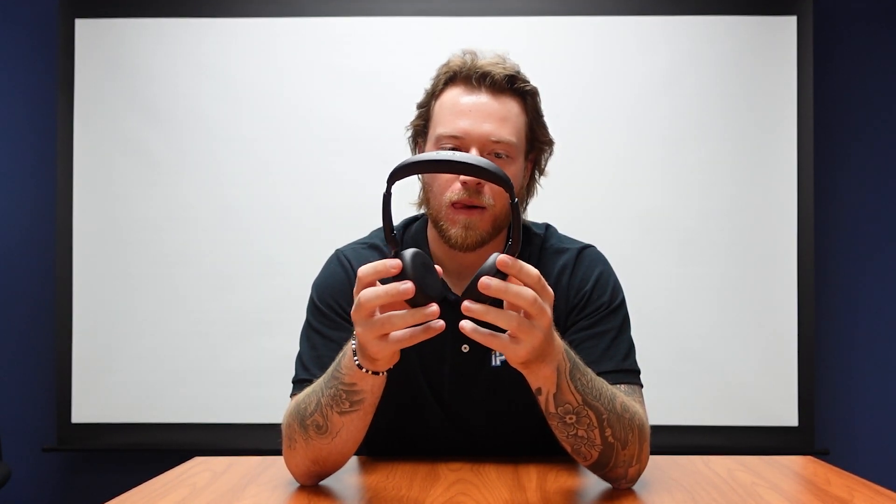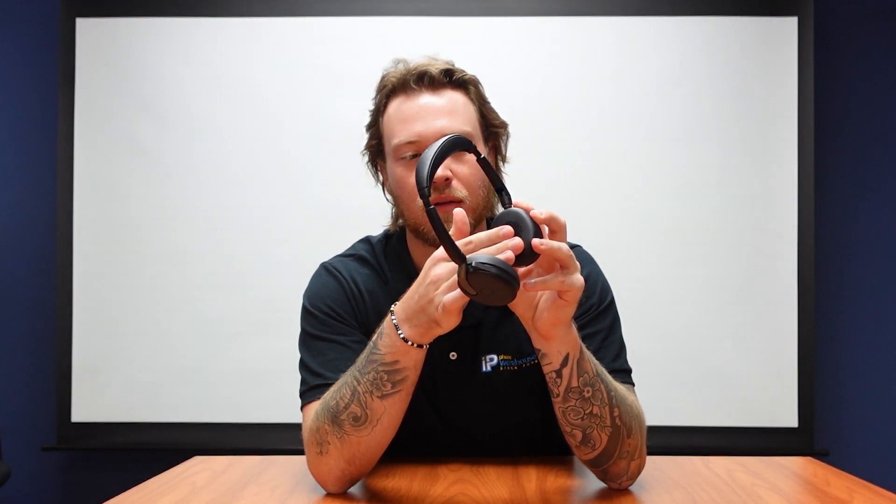As we can see, the headset folds up very easily like this, again making it great for the hybrid traveler and hybrid worker. We're going to unfold it here. As we see, we have swivel ears with the ability to lay flat on the table. We have our on-the-ear pads, our padded headband, and then our boom mic comes down like this and goes right on our ears.